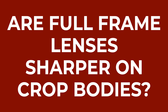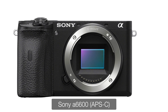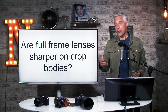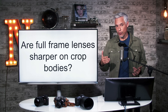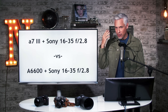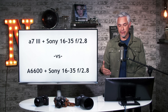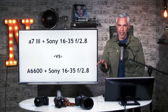The first question: are full frame lenses sharper on crop bodies? Full frame lenses are designed for large sensors, and many cameras have smaller sensors. You can attach those full frame lenses to cameras with smaller sensors. Some people believe the camera with the smaller sensor will produce sharper results, because lenses tend to be sharpest in the center. So let's get practical and look at sample pictures taken using the same lens on both a full frame body and an APS-C body.